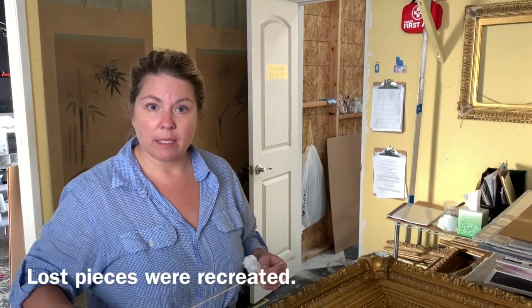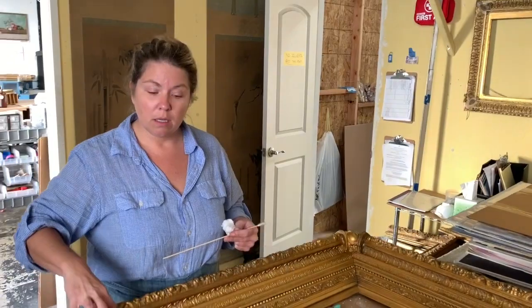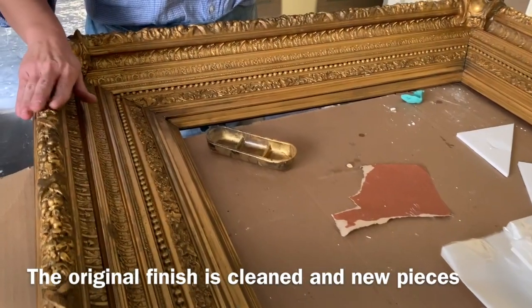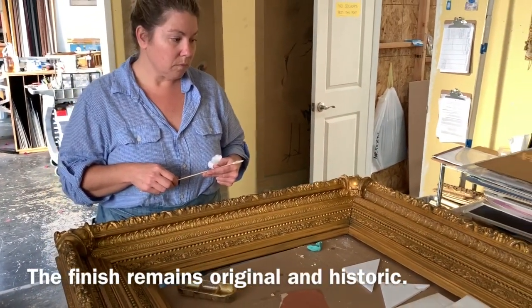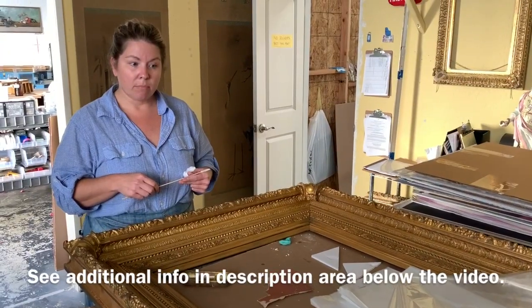Then we come back in with some fill and do some casting in areas that were lost, then go ahead and do a little bit of carving. We've matched the original finish — we haven't been repainting anything. It's a beautiful historic finish and the frame looks original, because it is.